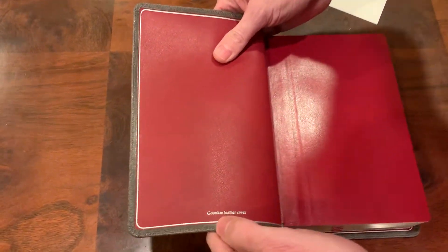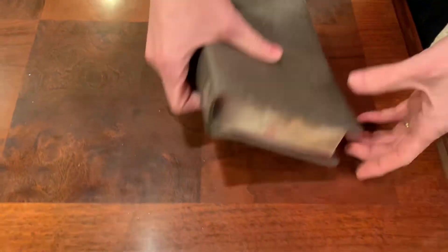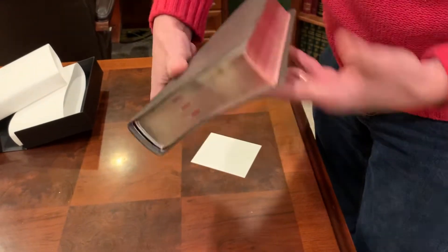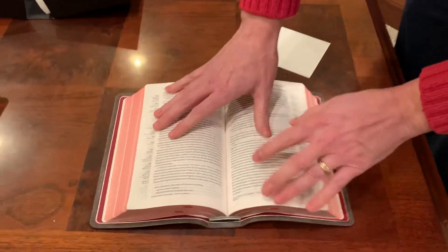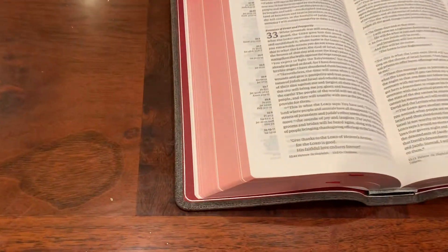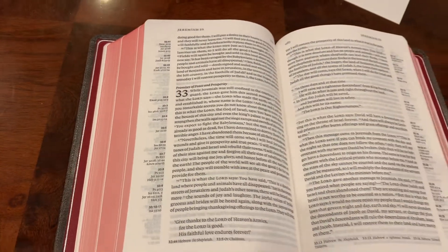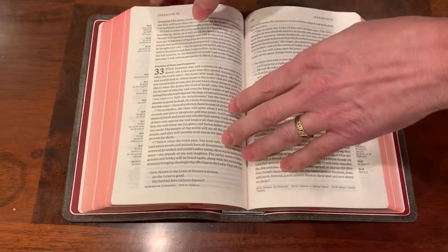So goatskin leather cover, of course. You've got the edge line. I'm not even going to untuck the ribbons since I'm just unboxing it, but the Beresford ribbons — there are three of them, they're red. This gilding looks sharp. It is not as dark as most of your Skyler Bibles are. One thing about this Caxton text block: it is printed and bound by Royal Youngblood.